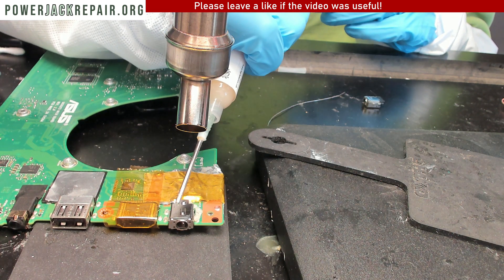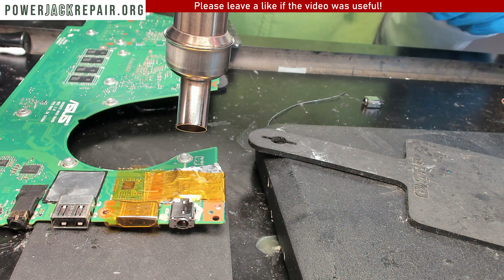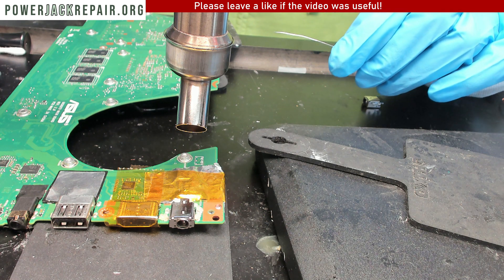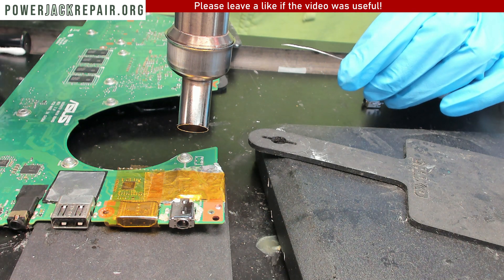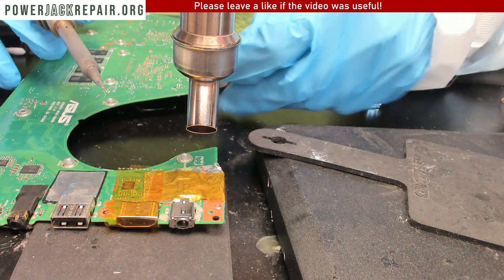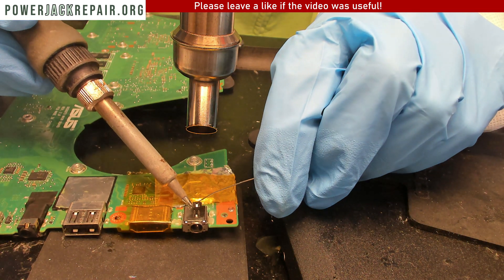What we're going to do here is add some flux. Flux will let the new solder penetrate into the jack much better. Then we're going to power up the hot air and put the whole connection under the hot air.